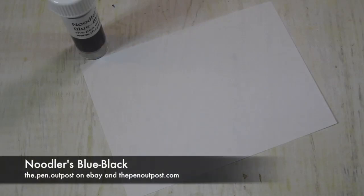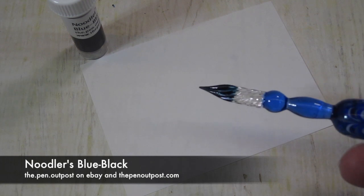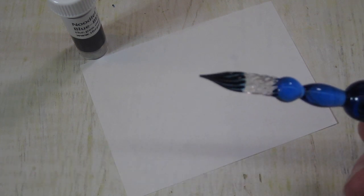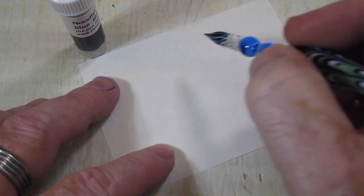Hey folks, it's Mike at the Pen Outpost. For this video we're going to be working with Noodler's Blue-Black. Nice, deep, dark, bluish-black — hence the name.